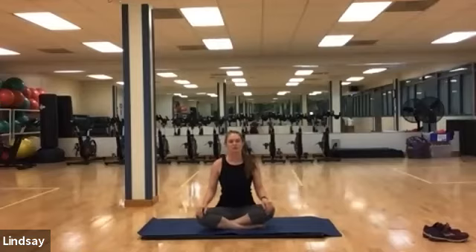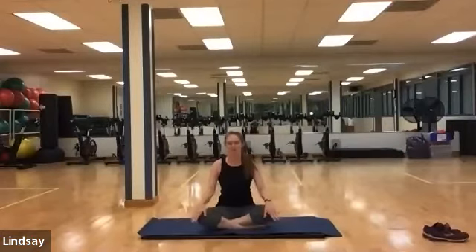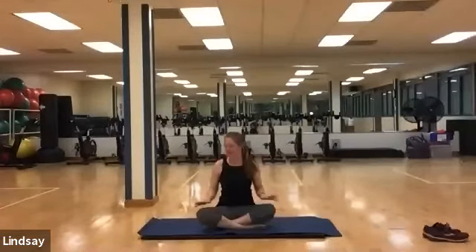Hey everyone, welcome to Miladis. It is a blend of mobility and Pilates combined together. My name is Lindsay. All you need today is a mat.